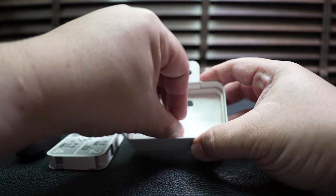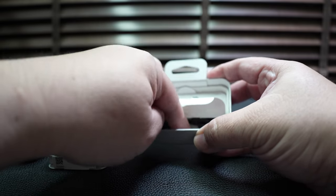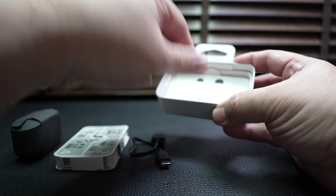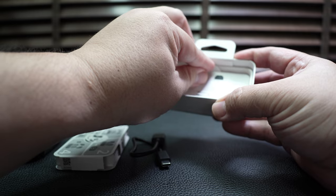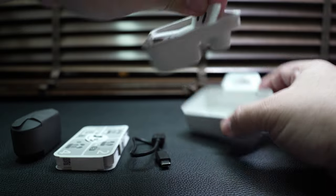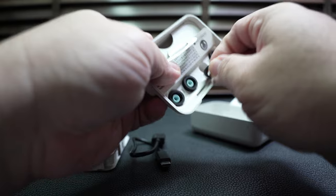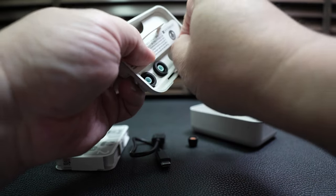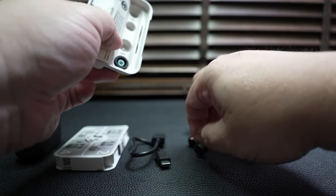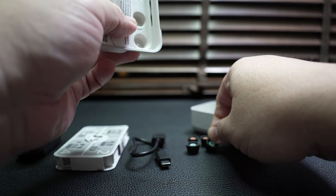Below the tray we find the USB-A to USB-C charging cable, and of course the eartips for the WF-1000XM4. These are the S size and L size eartips, meaning the M size eartips are pre-installed on the WF-1000XM4.